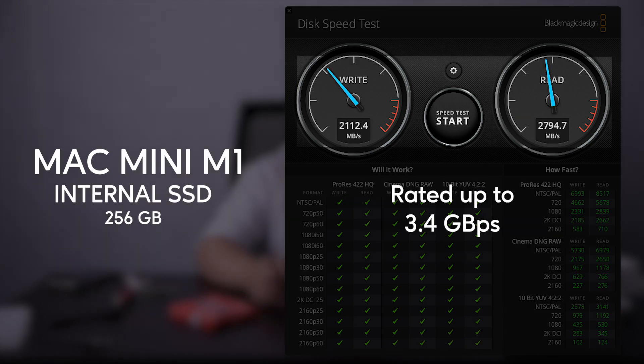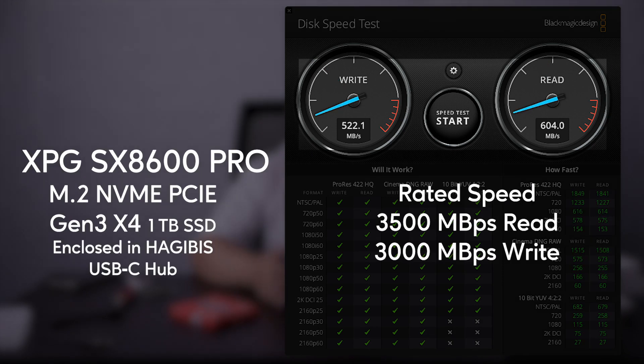Now that I have seen the speed of this drive, I would definitely get a higher capacity next time. The speed of this SSD is not fully utilized because of the USB-C hub, but it is still faster than the other drives except the Mac Mini SSD.